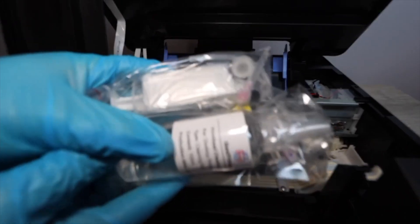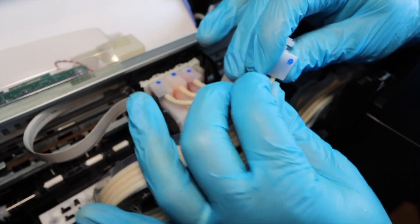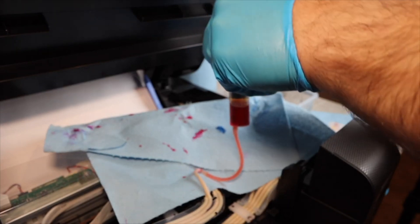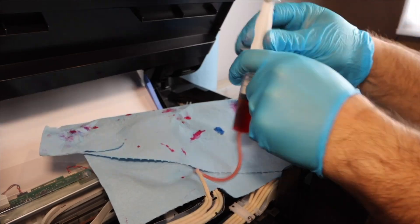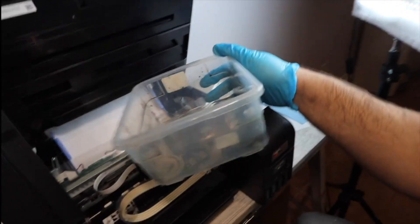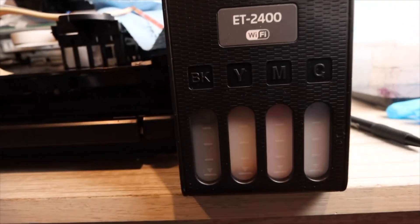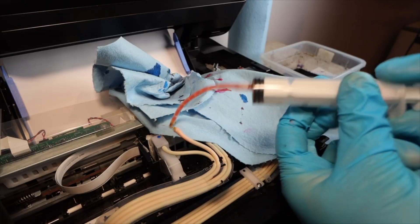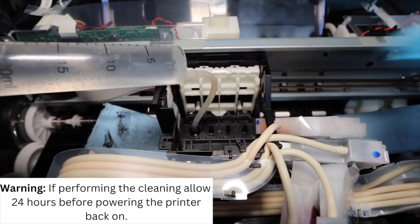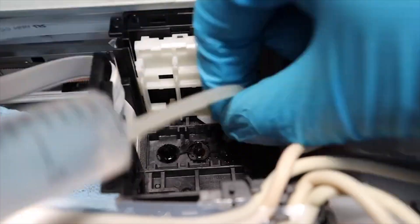The conversion process — which I cover step by step in a linked video — involves a syringe cleaning kit with all the attachments needed to take apart the printhead and ink system. You use a syringe to suction out the ink from the ink tanks. Because the Epson EcoTank has ink veins running from the tank to the printhead, you need to connect an attachment to those veins and suction all that ink out.